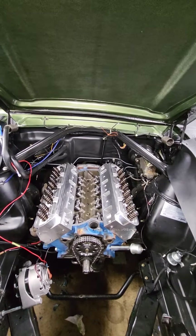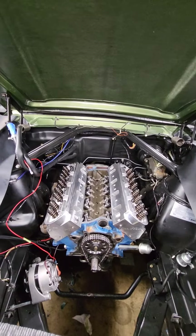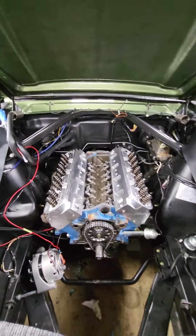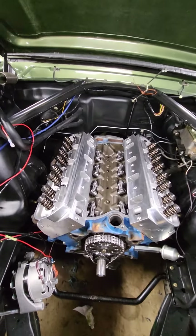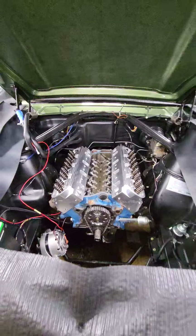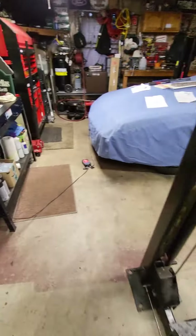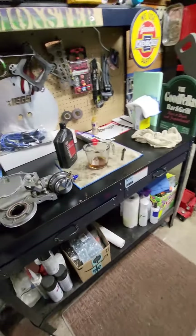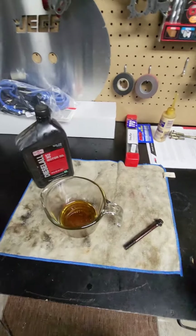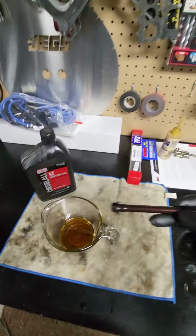Good morning everyone, Rusty's Garage, how we doing? It's Monday morning. Monday morning — alright, 66 Mustang project. First thing in the morning, did you see these head bolts?